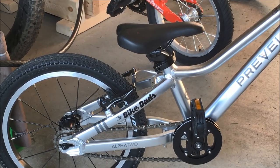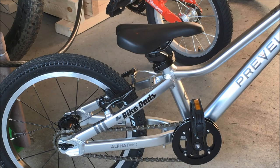Another nice feature of the Prevolo is it has a quick release seat post clamp so you can adjust the height on the fly, and they offer some cool little features. You can get a kickstand, or in this case — if you look here — the Bike Dads decal, which you can replace with the name of your little guy.